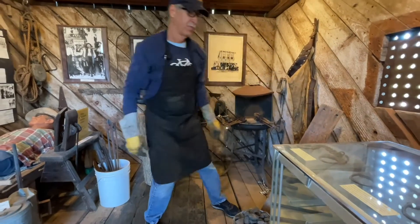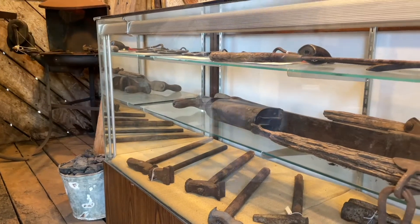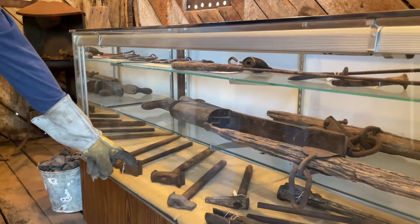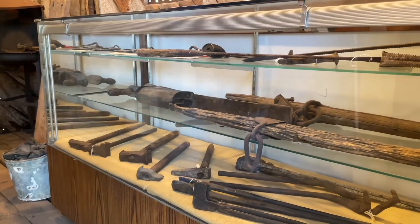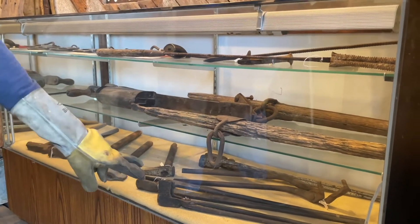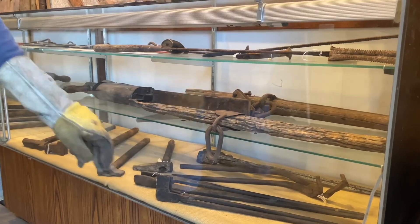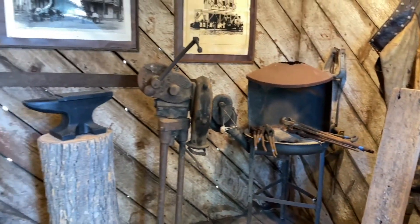Going to the glass case, you see all the various kinds of anvil tools and blacksmith's tools, which are essentially dies that create impressions in the hot iron, all the way from cutters to shapers. Using those tongs that we've seen before to be able to hold the hot iron, using nothing else other than steel to hold steel.